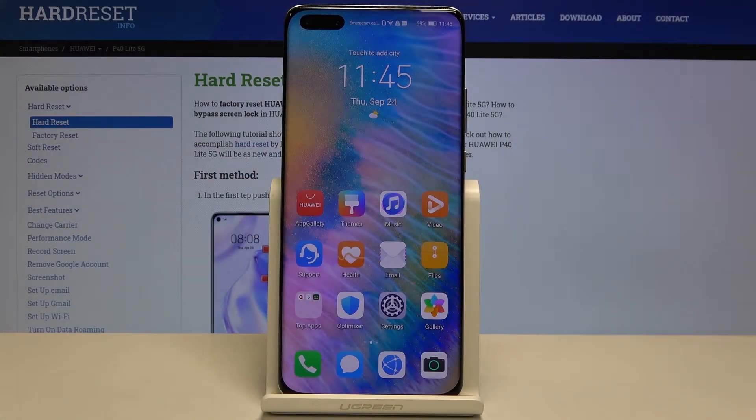Hi everyone! Here we've got Huawei P40 Lite 5G and let me show you how to reset network preferences on this device.